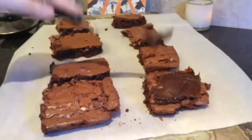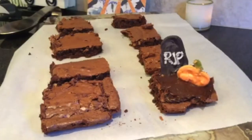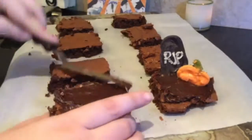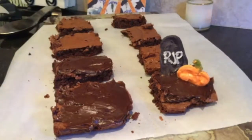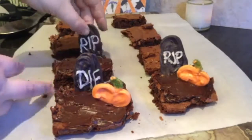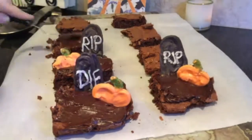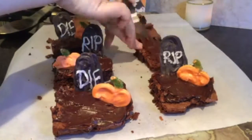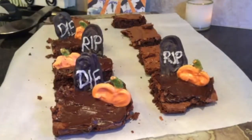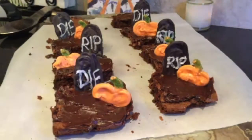After you've let your candy melts sit for a little while, it's time for assembling the brownies. They should be cooled by now — I just cut mine into squares, put the chocolate icing on top of the brownie, then added the gravestones and a pumpkin on the side. You can decorate these anyway you'd like. The pumpkins and headstones can vary — you can do little skeletons using molds, or use white chocolate. I thought these were cute, pretty simple, and not very hard to make.